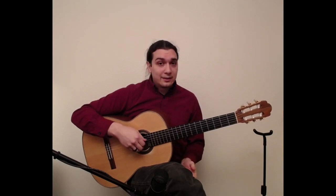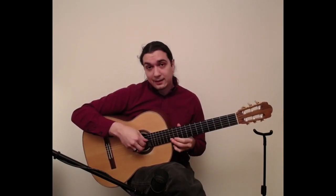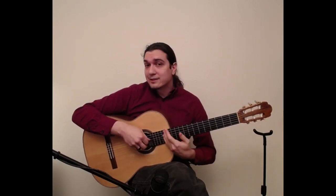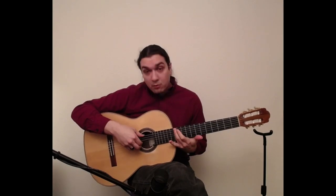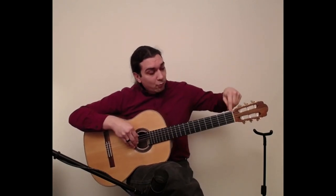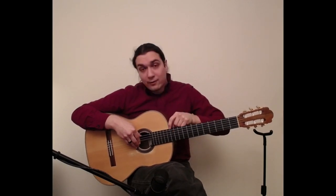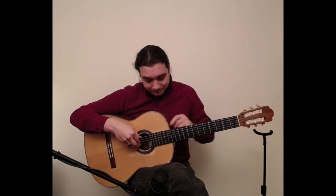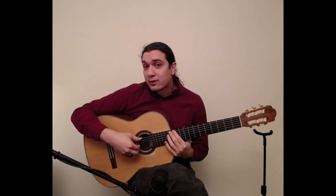And from the 12th fret, everything repeats: E, A, D, G, B, E — same as the open strings. From there everything's exactly the same. You just have to train your brain to visualize where the nut is — this white piece right here is referred to as the nut. If you think of that 12th fret as a second nut, you can visualize where the notes are from there.